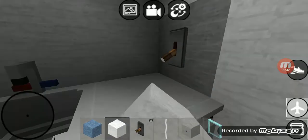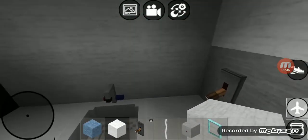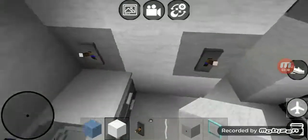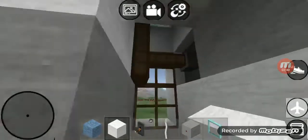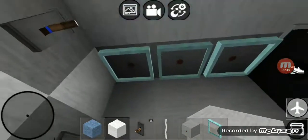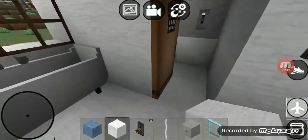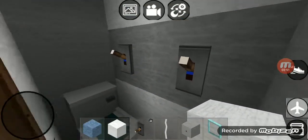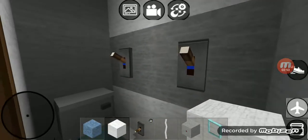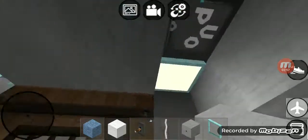Right over here we got another switch that goes to Grasshopper Fixer's Uncle's Sink. Right over here we got another switch that goes to that shower light. Right over here we got another switch that goes to that three lights above the sink. Right over here in the toilet area we got two switches — that first switch goes to the exhaust fan and the second switch goes to the light.